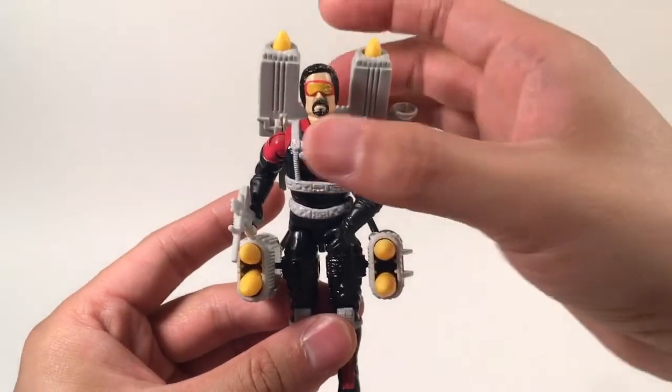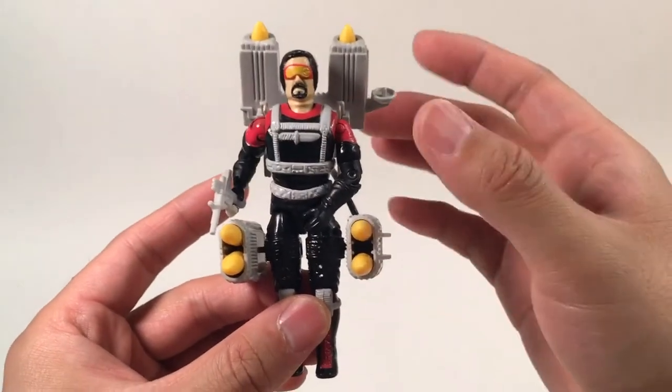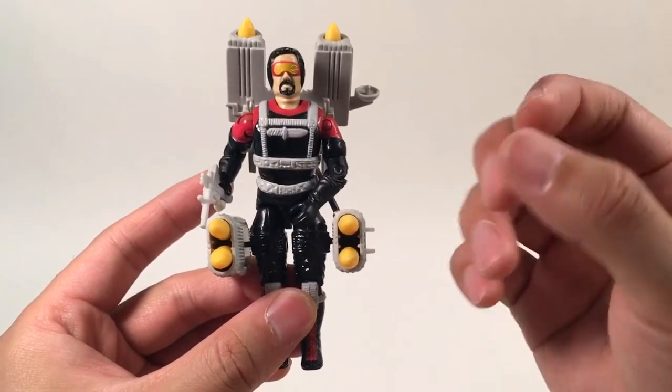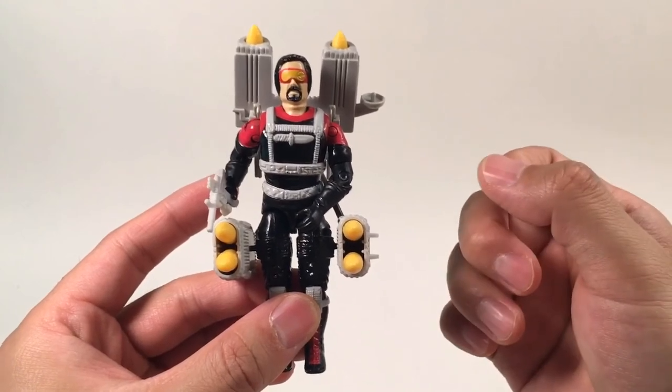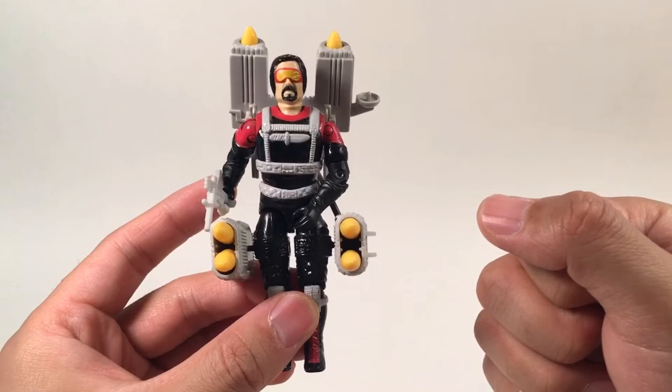So this is the figure. His name is Metalhead and he's my personal favorite character on the Cobra team. If you like it, please press like and subscribe and leave some comments — I'm going to make more videos of this kind. Your likes and subscribes are really my motivation to make more of these videos. Thank you so much for watching. See you next time!